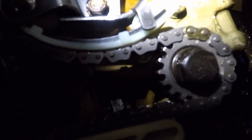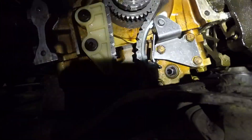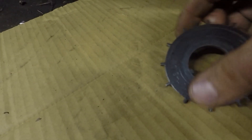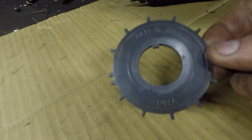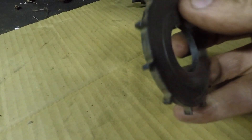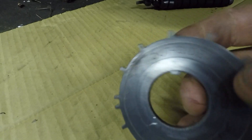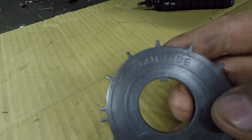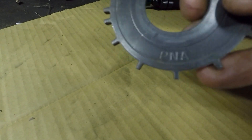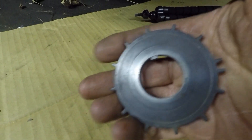We have our link and our dot right there for the oil pump itself with the guide and the tensioner. The other thing not to forget to install is the crank sprocket here — this is for the crankshaft position sensor tone wheel. It is actually labeled: it says 'outside' on the outside.